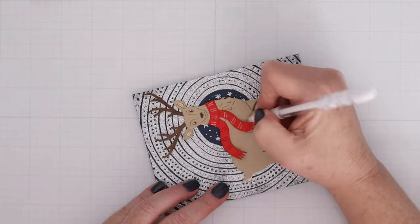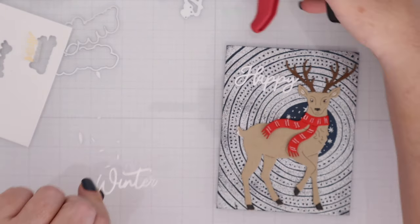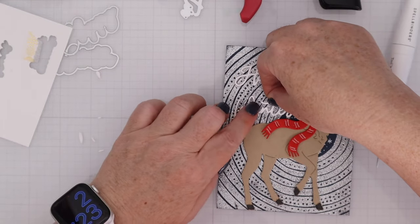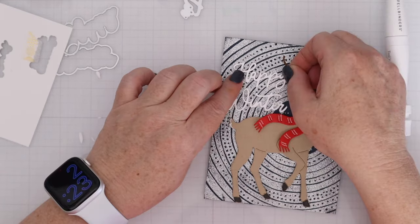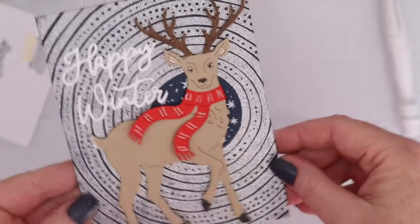I added some white gel pen details to the tail and the insides of the ears, then used a Copic marker to darken the antlers and added white gel pen details to the scarf as well. I cut out Happy Winter from the sentiments in the classic kit — without shadows — and adhered them down to the card. I love all these combinations of new products like stamps with layering stencils and dies that really help you pull together those holiday cards quickly, and it is definitely time to get a jump on the Christmas season.